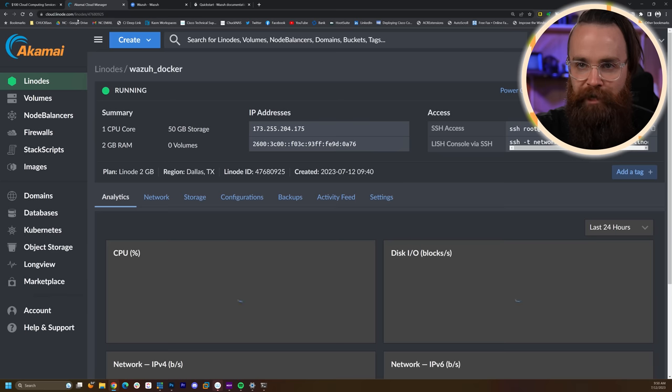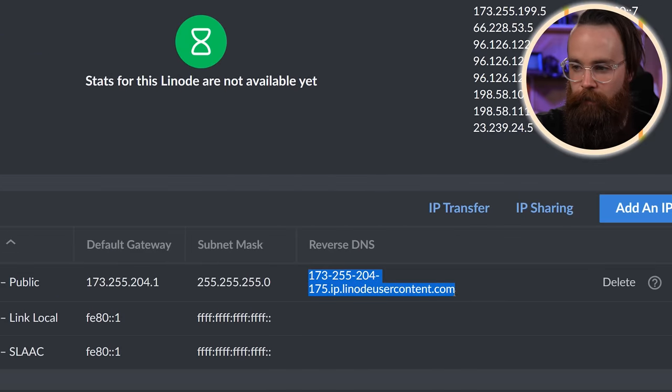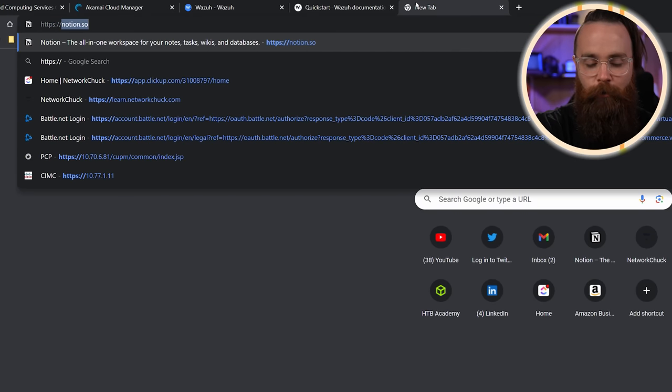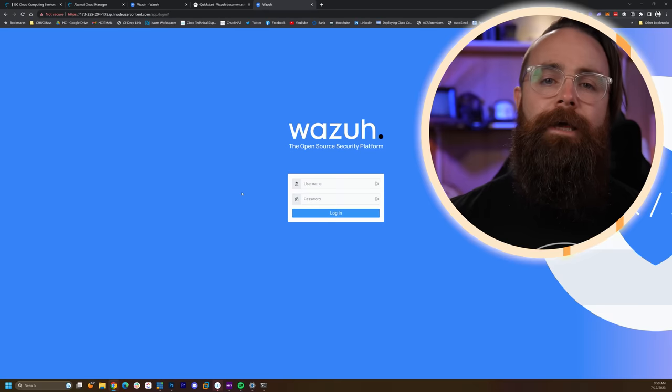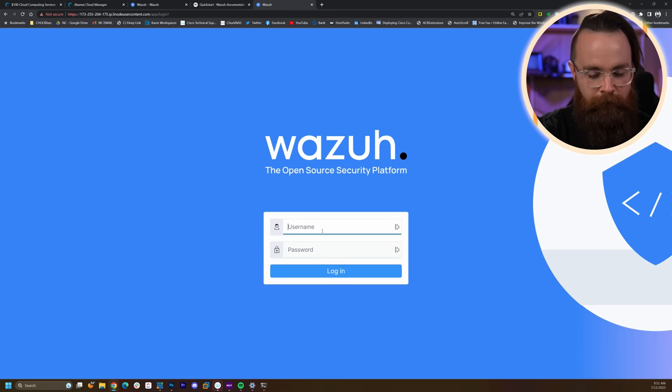Get back to the Linode dashboard, go to the Network tab, scroll down, find the reverse DNS name in the IP addresses section. Copy that, open a new tab, type 'https://' and paste that in. This is a self-signed cert so we'll get a warning — just proceed. Let's get logged in. Default login will be admin.